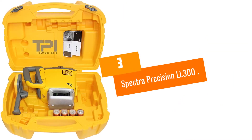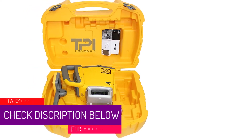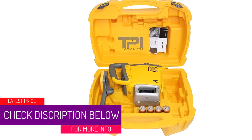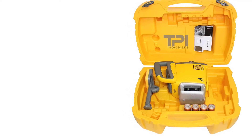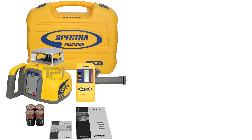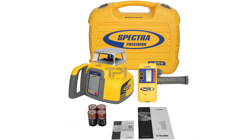At number 3: the Spectra Precision LL300. This level from Spectra packs a number of features at a modest price, in large part because it does not boast the same range as other rotary laser levels, with a maximum range of 1,650 feet and 3/32nds inch accuracy. This is not the level you'll want to use across large outdoor construction sites. However, for working in smaller areas and indoors, the unit is perfectly capable.